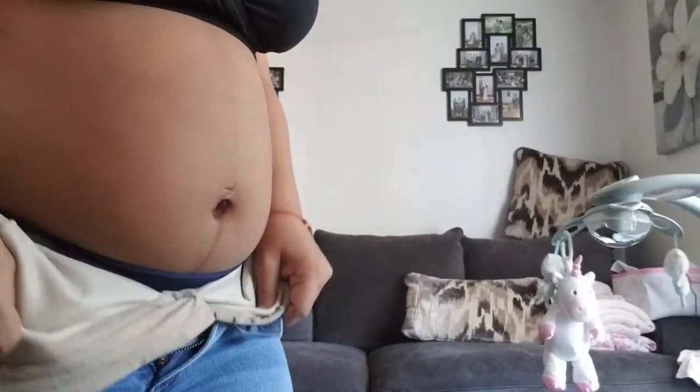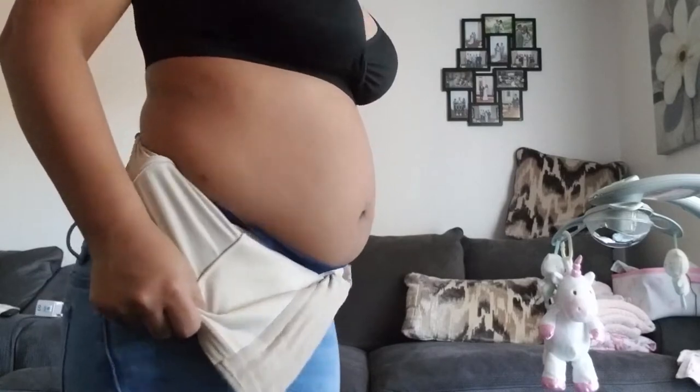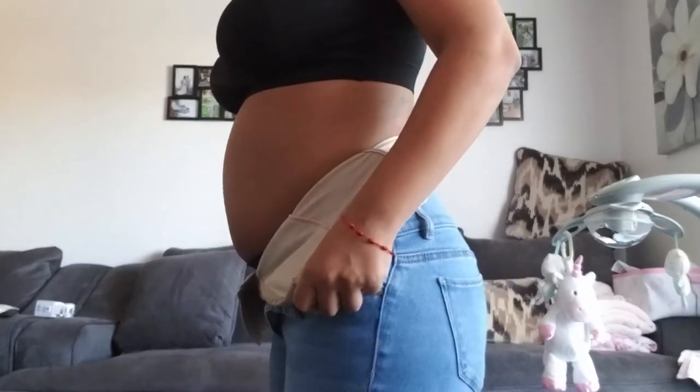Hi, I am three weeks postpartum. So that's what my stomach looks like without my girdle.